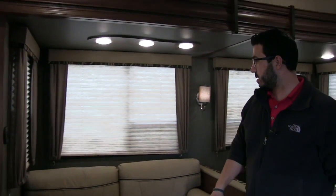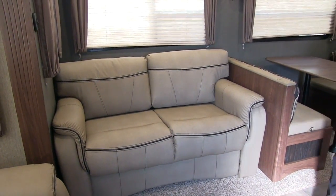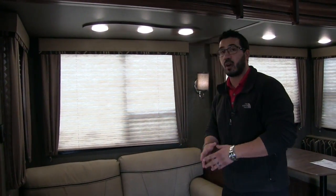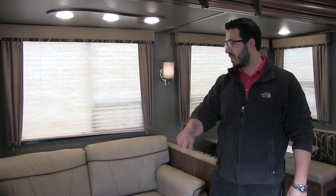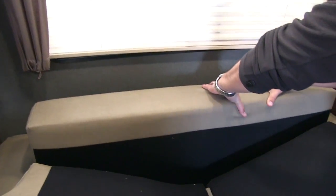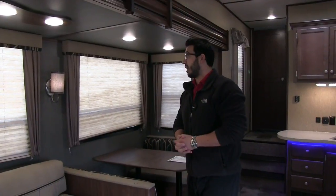Moving over into the super slide, you see a sofa — this is one of the most comfortable types in the RV industry. It is a tri-fold sofa, which is what the sleeper sofa has evolved into. Rather than an air mattress or a standard pull-out with a bar and a thin mattress, this is very comfortable both to sit and sleep on. You can see the actual cushion you sleep on — look how thick that is. A nice big cushion, extremely comfortable for any guests that want to stay the night.